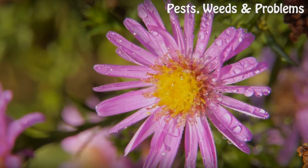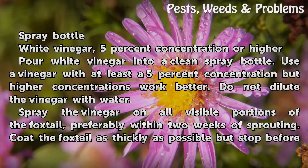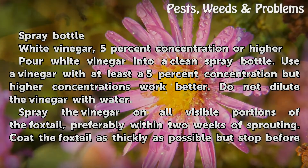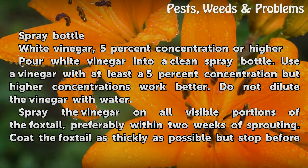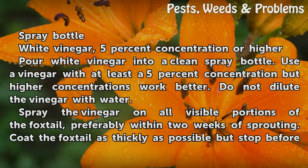Things You'll Need: a spray bottle and white vinegar at 5% concentration or higher. Pour white vinegar into a clean spray bottle. Use a vinegar with at least a 5% concentration, but higher concentrations work better. Do not dilute the vinegar with water.